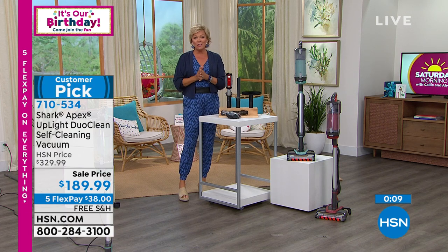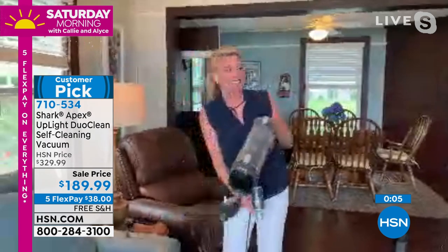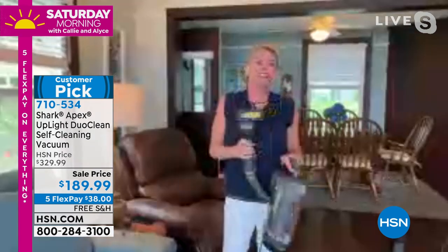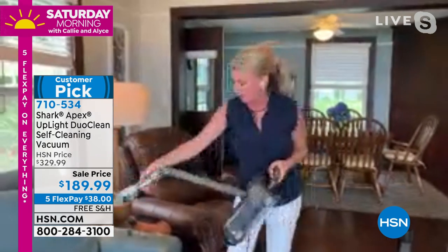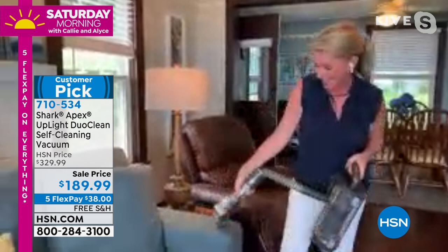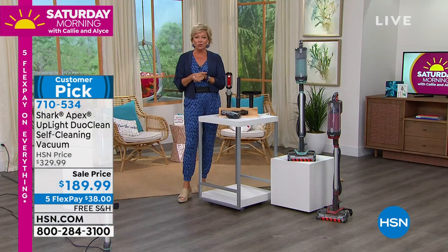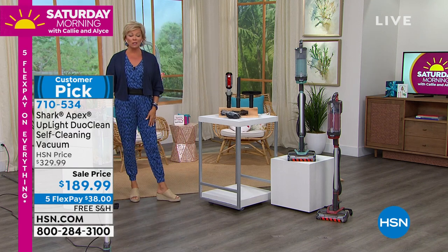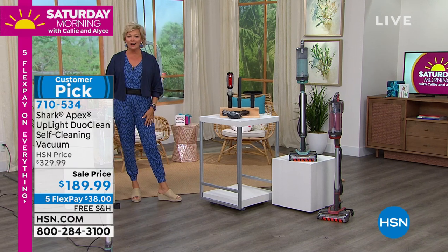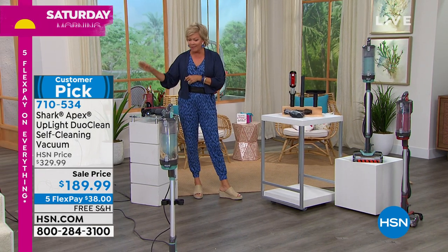A big thank you to Tracy for joining us on her time off in New York — really appreciate you being here. This is your favorite: the Shark powered brush roll, whether it's for upholstery, chairs, bar stools, or outdoors — it's a winner. We are most limited in that beautiful blue, and we also have it in rosewood, which is more of a terracotta color. If you want to read reviews, please feel free. The item number is 710534.